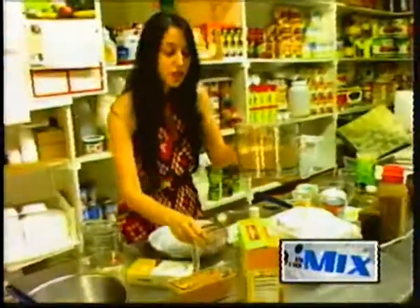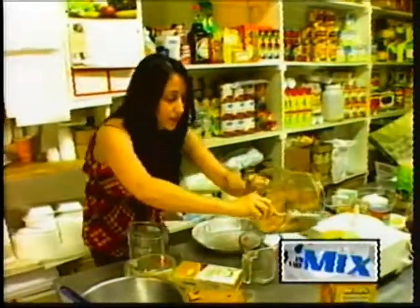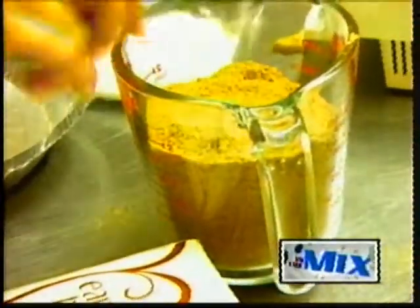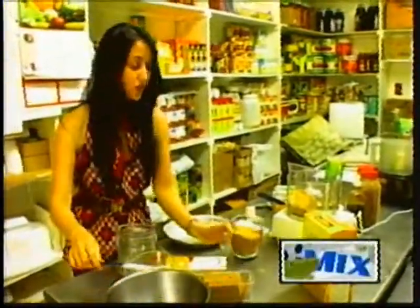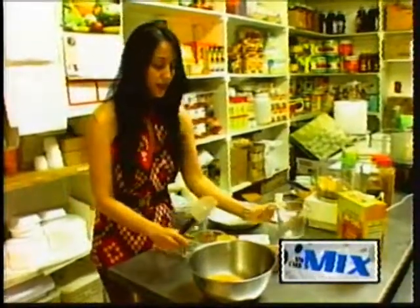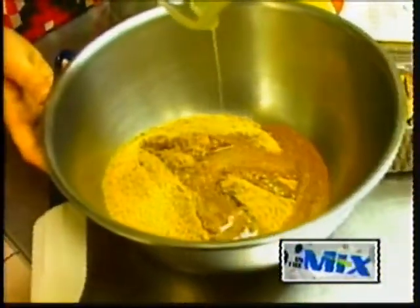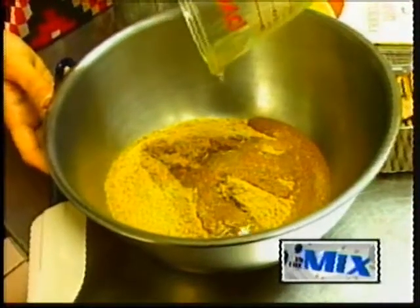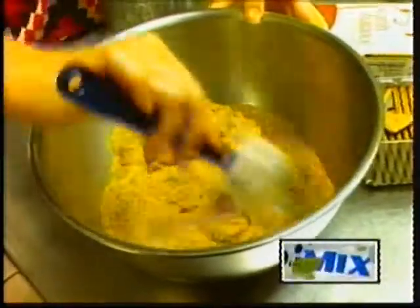We're going to go ahead and measure for one and a third cup. Just go ahead and throw it in our bowl, and I've got four tablespoons of melted Earth Balance. Pour that right into the graham crackers and just mix it up really well.